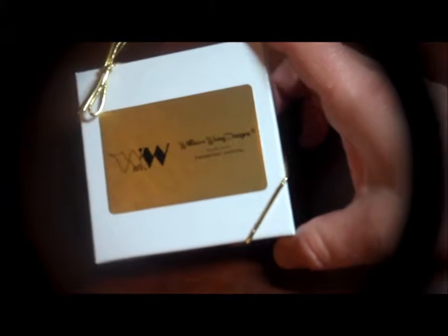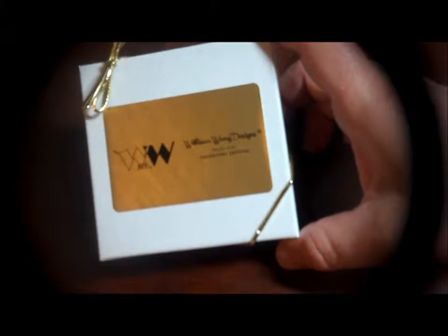Hi, this is Sherry Ann Richardson from ExperimentalHomesteader.com and what we have here is a box from William Wang design. Before I open this up, I want to tell you that I did receive this item for free or at a reduced price in exchange for my honest review.